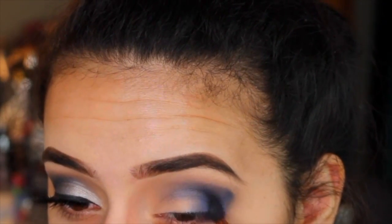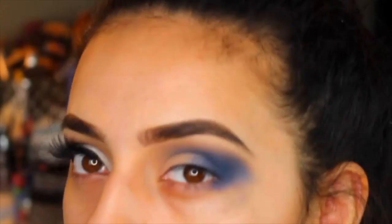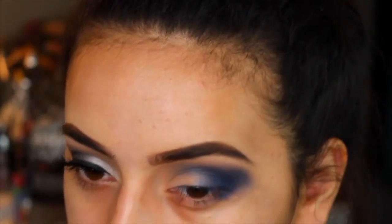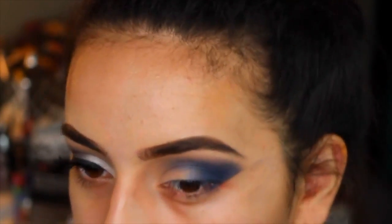It's super black and I really love it. I'm putting this in my outer corner, nice and dense — not fanning it out too much, just deepening it a little bit. It does look a little messy at this point, and even I was like, 'I don't know how this is going to turn out.' But once you blend it out and clean it up with a makeup wipe, it ends up looking so beautiful.